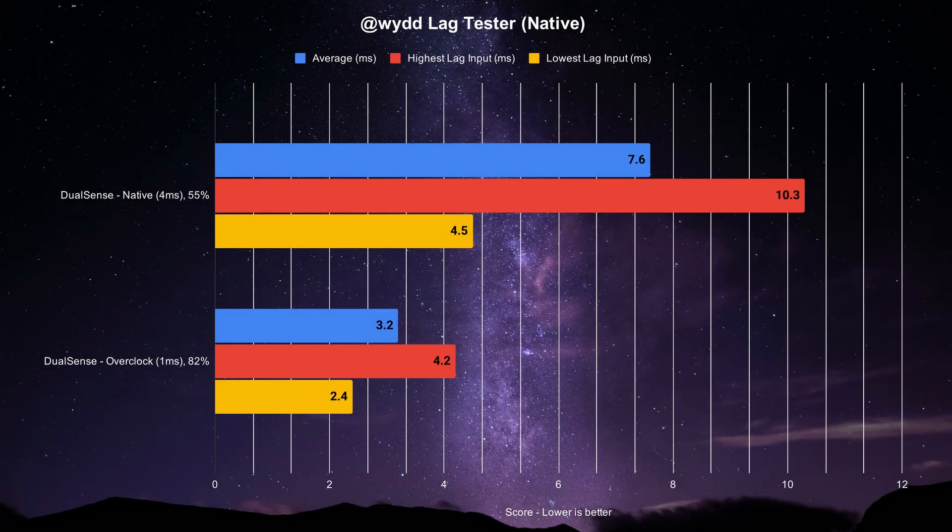The DualSense seems to output a polling rate of 250Hz, or 4ms natively — at least on PC, since I don't have a PS5. Latency averages out at 7.6ms, with 55% of those inputs being likely to trigger on time and 45% coming in a frame later. Its highest recorded input was at 10.3ms, with the lowest at 4.5ms.